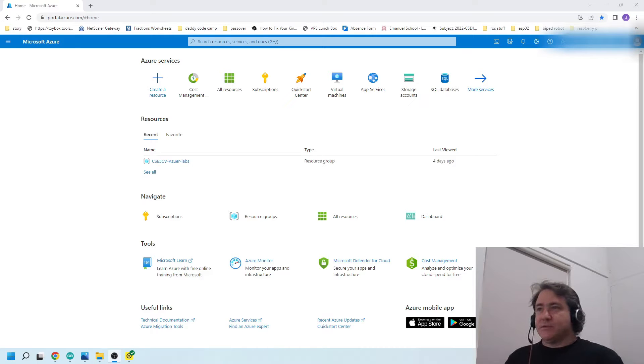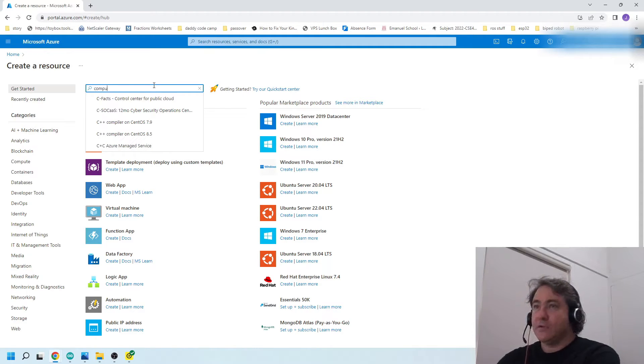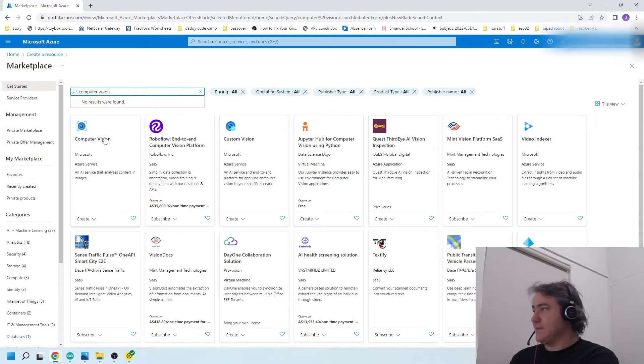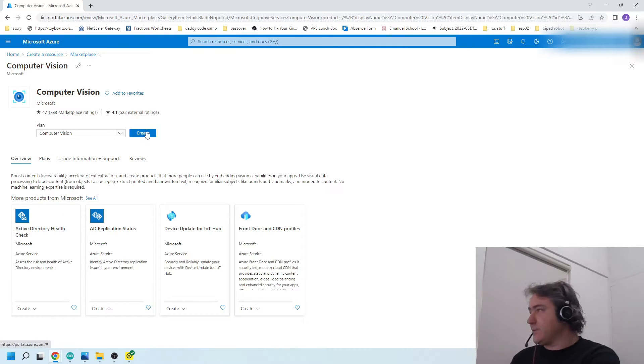The first thing you need is an Azure account with Microsoft Azure. I've got a free account — you can sign up for a free account which gives you a limited number of queries. Don't give them your credit card information because if you exceed the number of queries they'll start charging you. I also want to say I have no affiliation with Microsoft at all. Once you sign up, you go to 'create resources,' click on it, and create a computer vision resource — just type 'computer vision' and it comes right up.